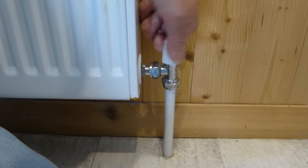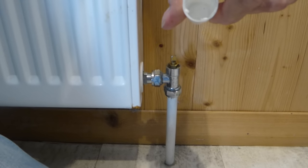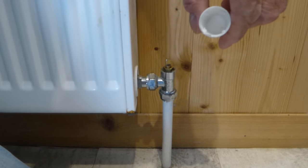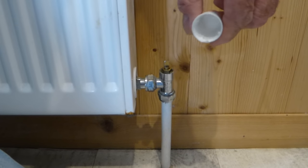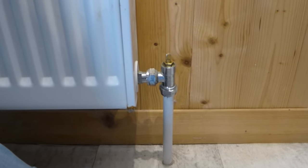If you try and turn the lock shield it just spins around — it doesn't actually turn it off. Just pull the cap and it will come away. There's no locking device in it to turn the valve off at all. That's quite deliberate — it allows the valve to be set to balance the system.